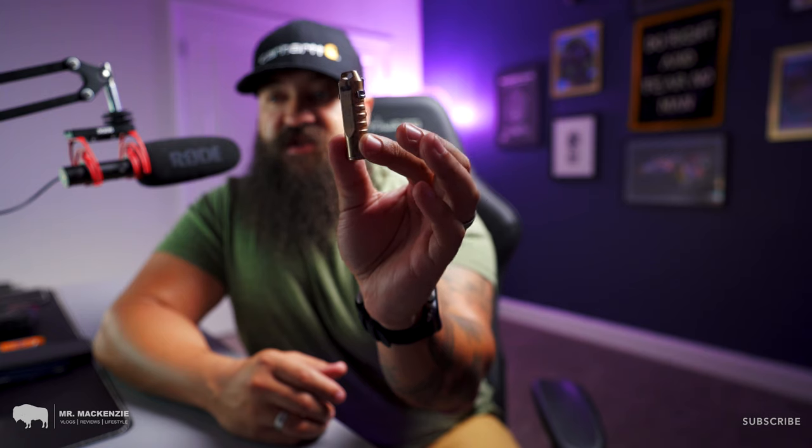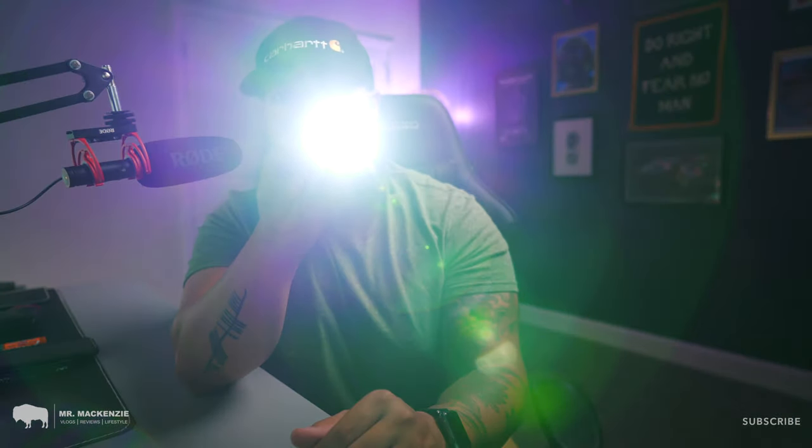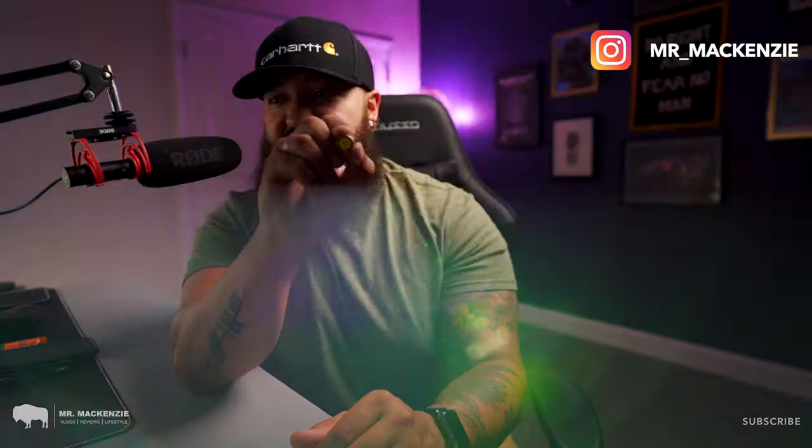Next up on my Summer Essentials EDC is this — a RovyVon flashlight. If you're looking for a light source that's a little more powerful than your phone flashlight, this guy is just about perfect. It's got a rechargeable lithium-ion battery inside that recharges via USB-C, and it is crazy bright. You can go low power, then high power, and you can see absolutely anything and everything. It's completely adjustable — you can even use it to blind somebody. This incredibly lightweight little flashlight disappears in your pocket and you don't even notice it's there.